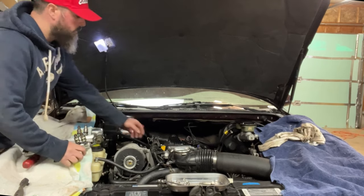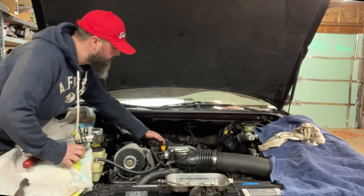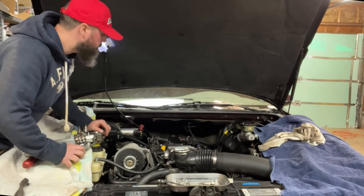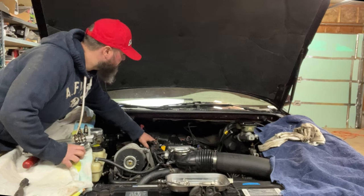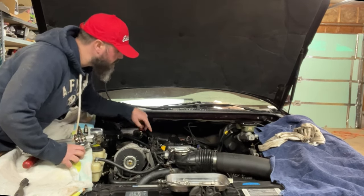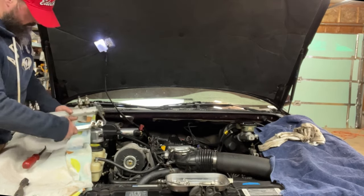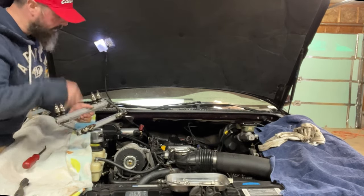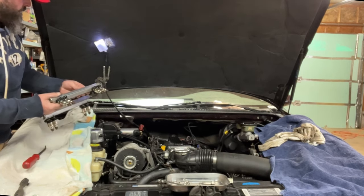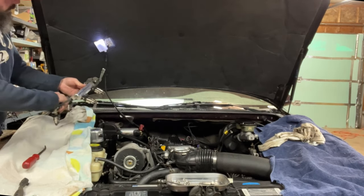Now would be a good time to go through and check out any of your wires. Make sure that they are not cracked or damaged or broken — if they are, replace them. From here, make sure your fuel injector spots are cleared off. You don't want any little wires or anything getting jammed in there. Go ahead and reinstall.